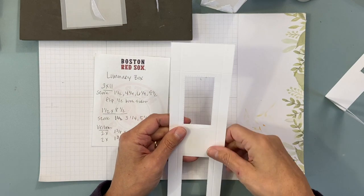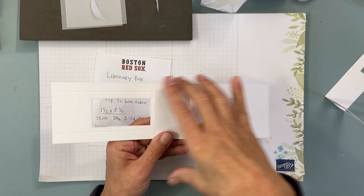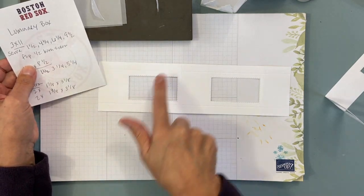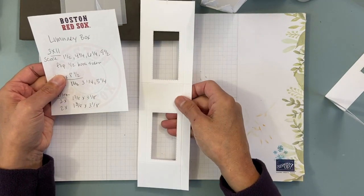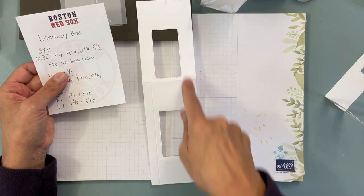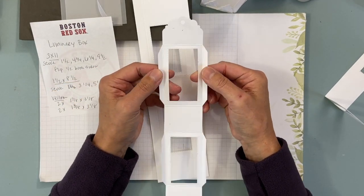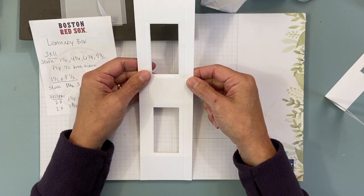You're going to score them — mine are already scored. Looking at it in landscape, score at one and a half inches, four and three quarter inches, six and a quarter inches, and nine and a half inches. Then flip it for the short side and score a half inch on both sides. That's another place I changed it from the original — hers were a quarter inch, which I thought was a little thin.